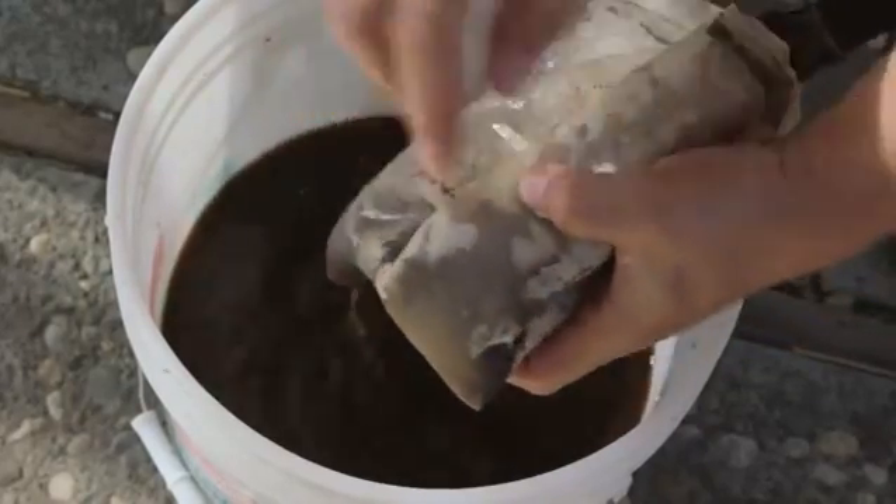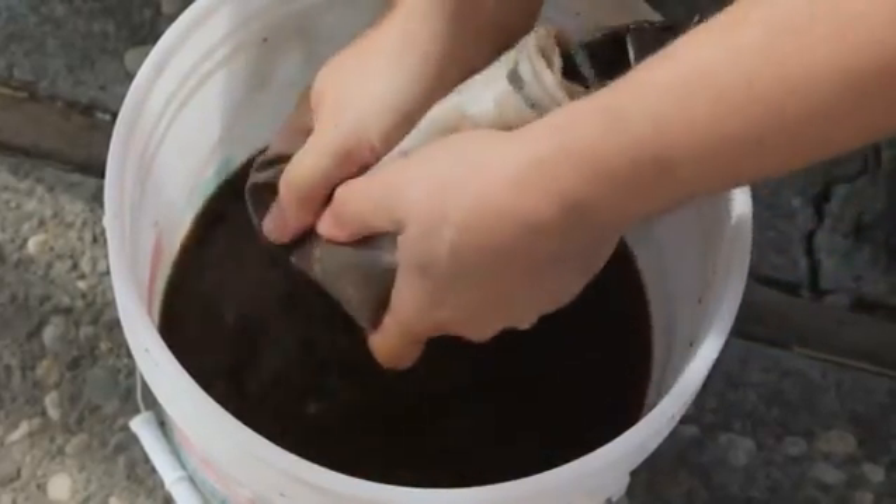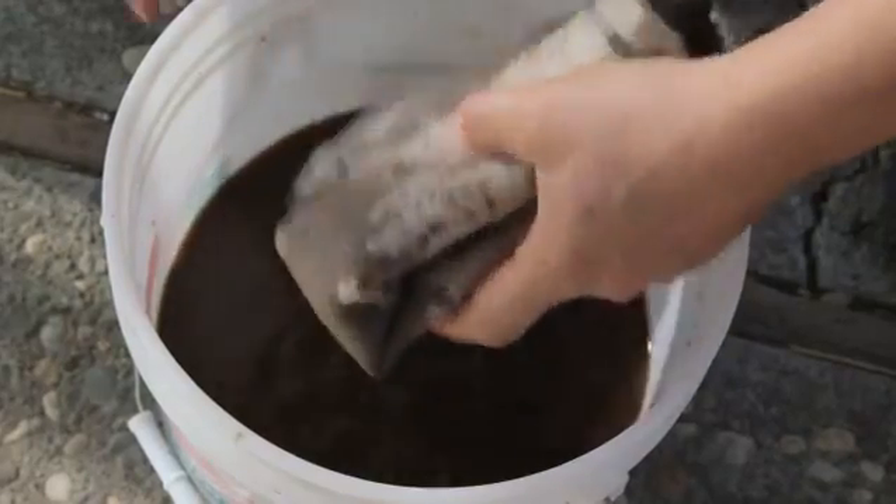Don't put all of your compost tea directly into the system because it'll plug it up later on. After doing all the extractions of your worm compost, you really need to have food in there for them to survive. You're going to take some of this water and flush it through a hydroponic system. You need to be able to feed the microbiology so that it can actually feed your plants.